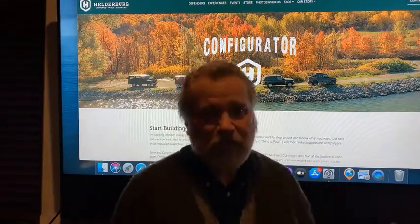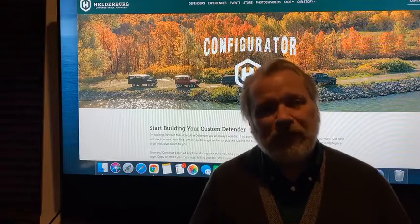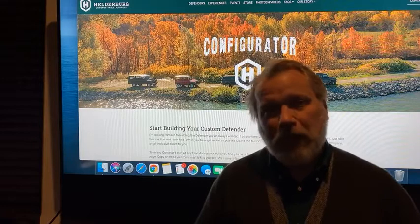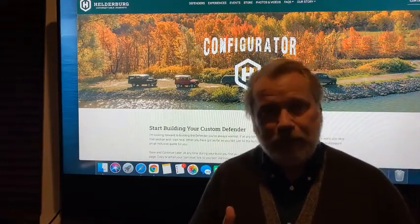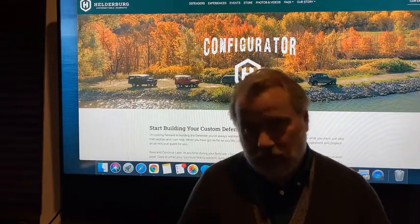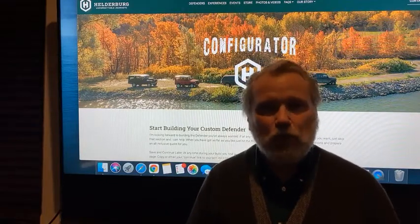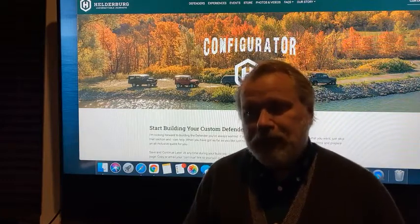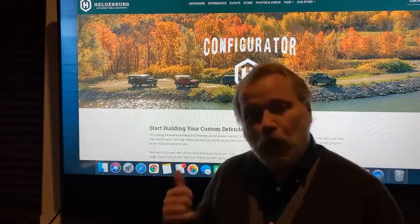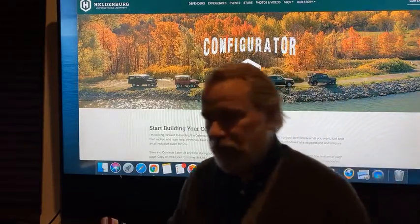The configurator — I really have nothing to show you on that at this time, but it's coming. What I want to do now is custom interior. I'm going to start with the various seat styles. I'm going to take you to a website — there are two companies we use in England. The first one is Ruskin Design, and the second one is Exmoor. Exmoor is the one a lot of people know about — they're exclusively Land Rover. I'm going to pull up that website and show you what I mean by seat styles.